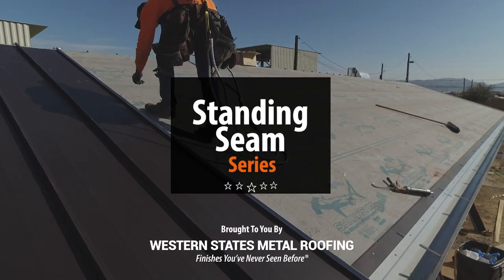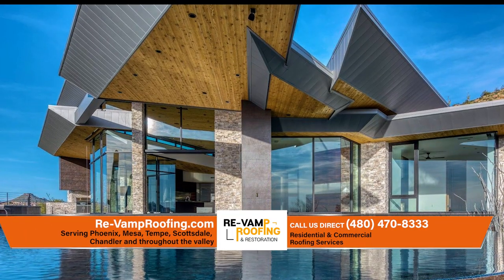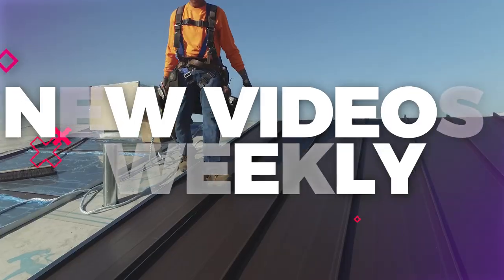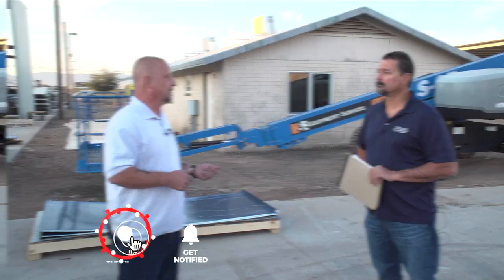Welcome to the Metal Roofing Learning Channel's Standing Seam Series. We've teamed up with the experts at Revamp Roofing to bring you everything you need to know to install Standing Seam. We will be releasing a new Standing Seam installation video weekly. Check out our Standing Seam Installation Series playlist — link in the description — or subscribe so you don't miss out on our next video.